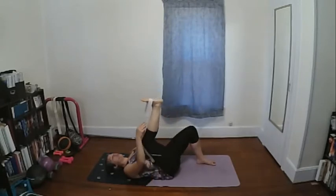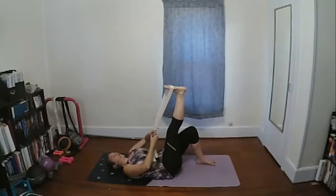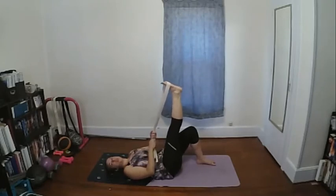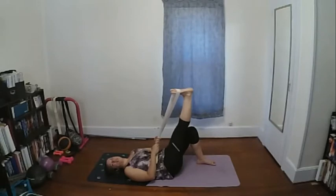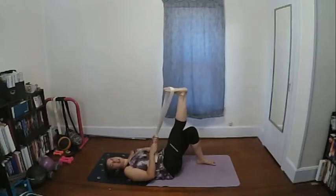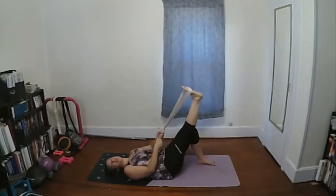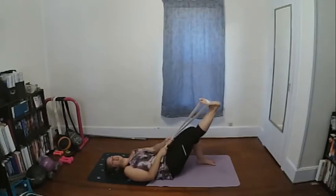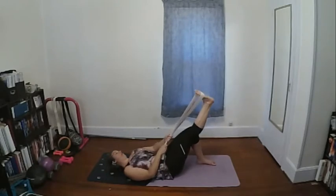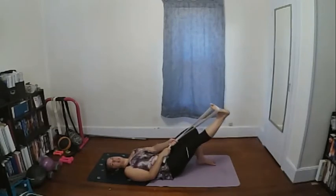Now adjust the strap so it's securely under the ball of the foot, around the pinky toe, ball of foot, and big toe. Knee is straight. We're going to work the calves — point the toes, tighten the calf, then relax and stretch. If you're feeling a lot of tension in the hamstrings, take your leg a little bit farther out. Continue pointing and flexing for several reps.